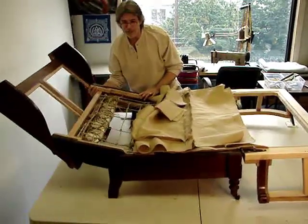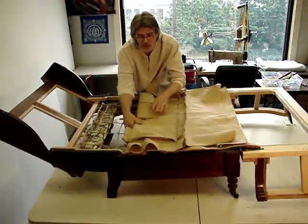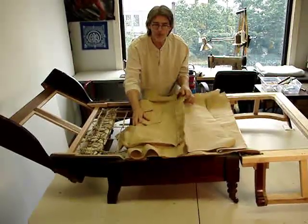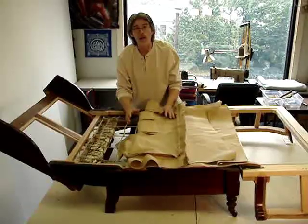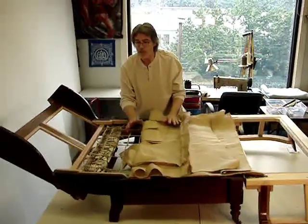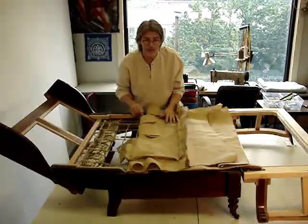with a stretcher sewn down the middle that corresponds with the flex point of the frame. The whole idea is to make certain that as this piece flexes, the burlap foundation doesn't begin to loft or dimple or crawl, because that then is the basis for failure of the final covering.